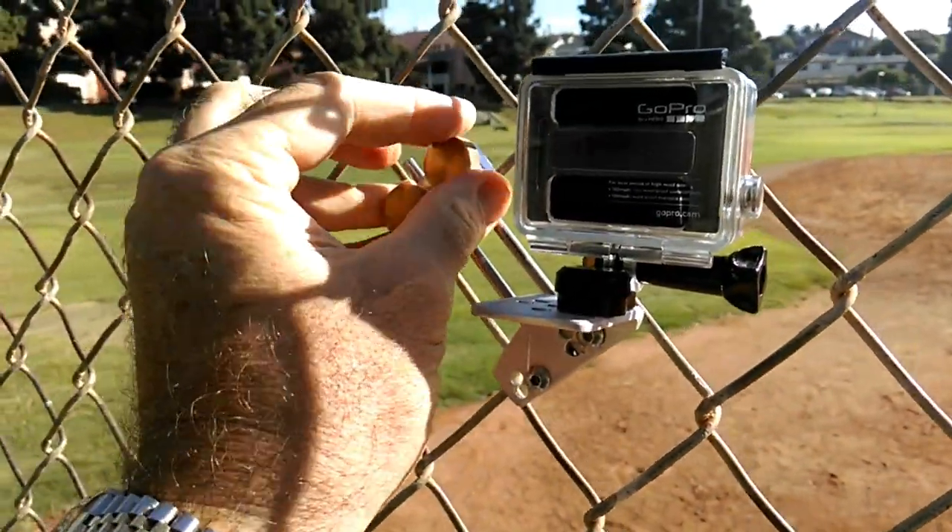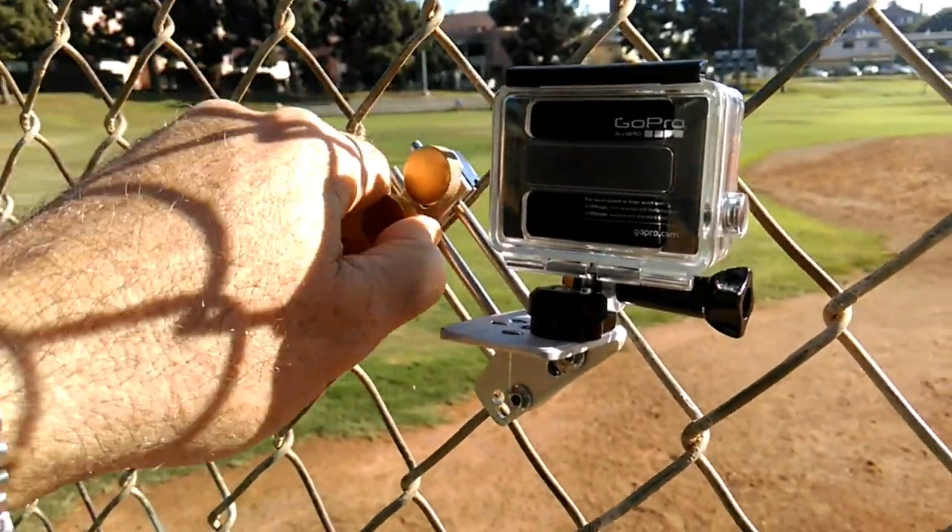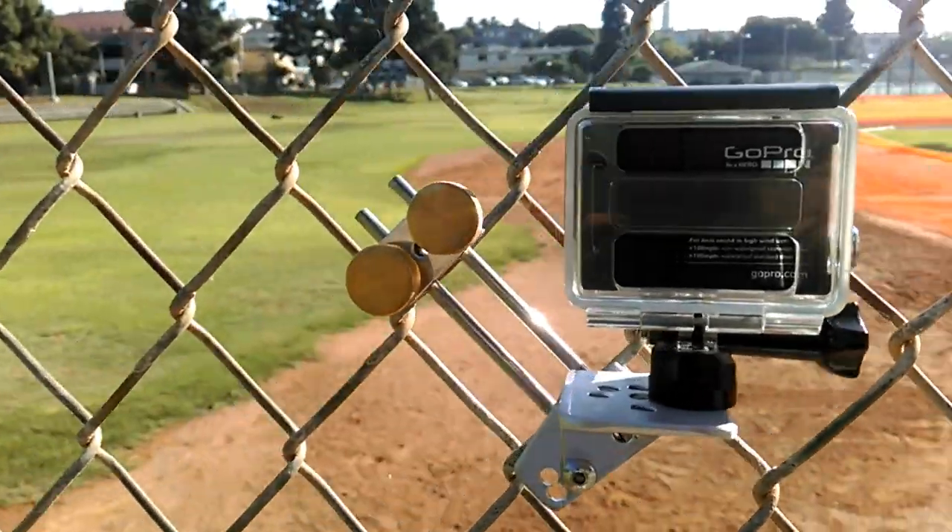That's with one hand. Five seconds. That's the fence clip.